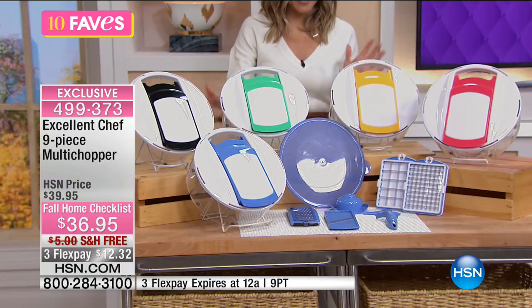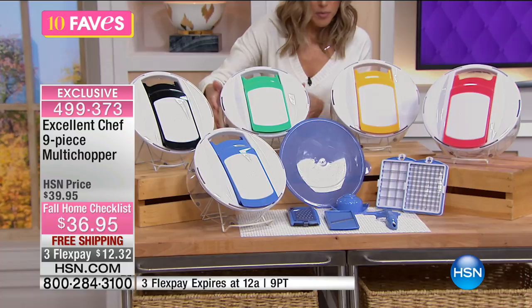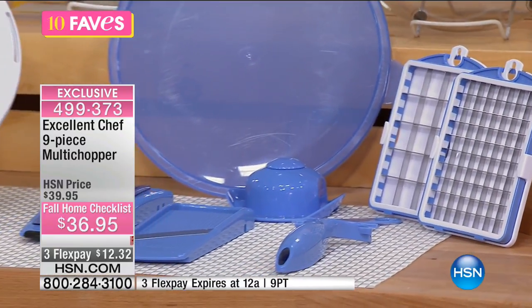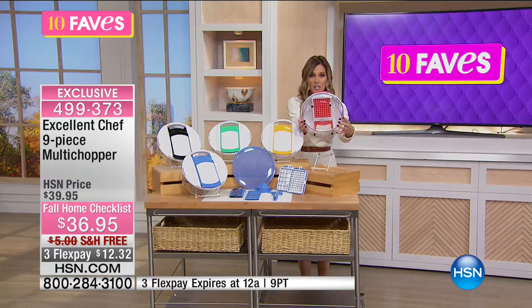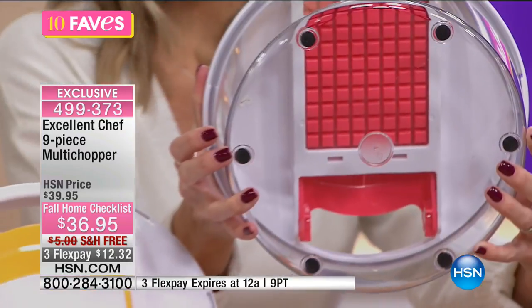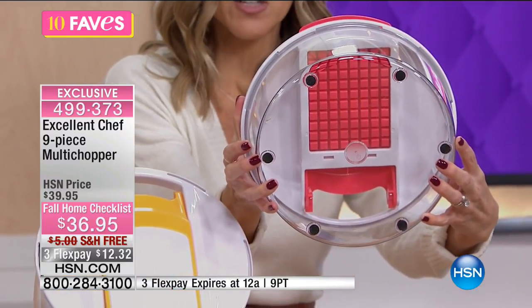This does have a bowl to it. So here's the bowl — it has rubberized feet on the bottom, so it's that non-stick surface. That makes it really nice because when you are doing your prep, your bowl's not going to slide around all over the table.